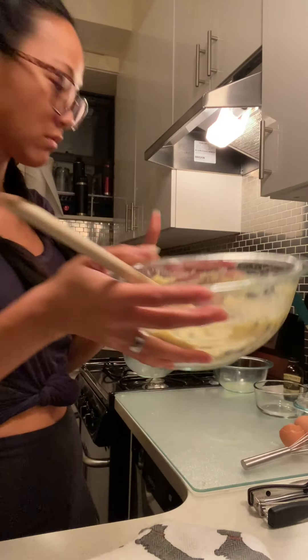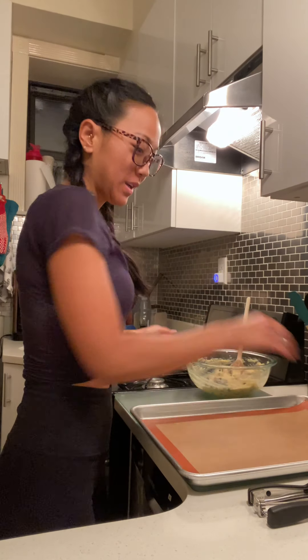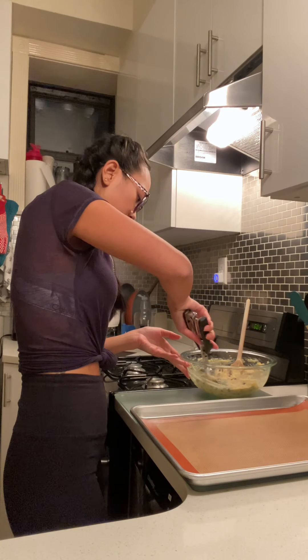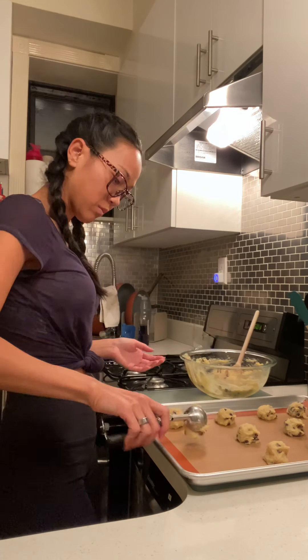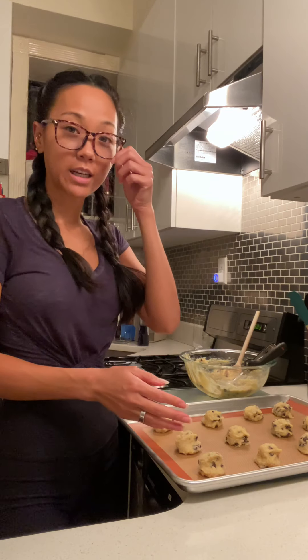I'm going to add them to the baking sheet. Everything's cleaned up — I'm going to use one of my favorite kitchen tools, a cookie scoop. This I believe is two tablespoons. I'm just going to get them onto my tray. You want them to be domed like this — you don't want to push them down.